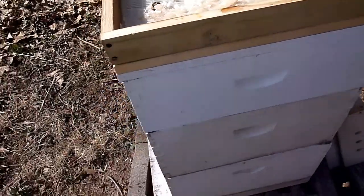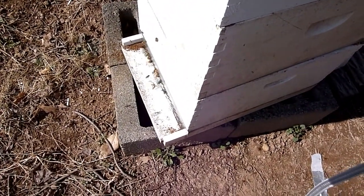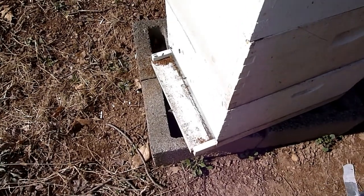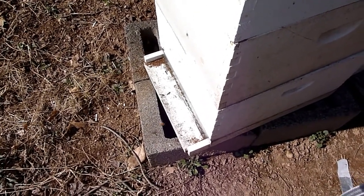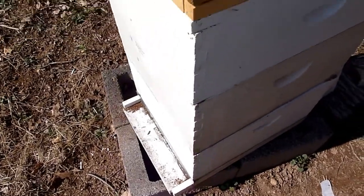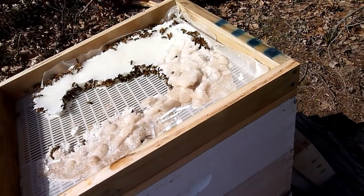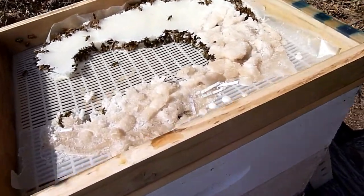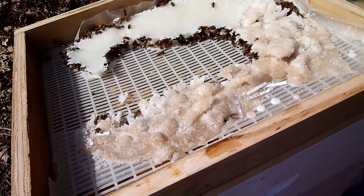I'm not going to go any deeper in this box. I do know that there's pollen coming in at the front entrance quite a bit, and that to me indicates that they're feeding the brood. So I'm going to go on the assumption that they have a laying queen in here. I'm really not going to go in and disturb these girls until the nectar flow comes, and then from there I'll work on possibly doing a split on this hive.